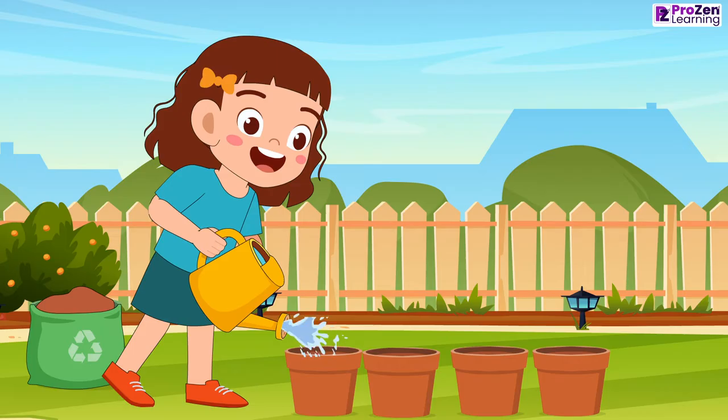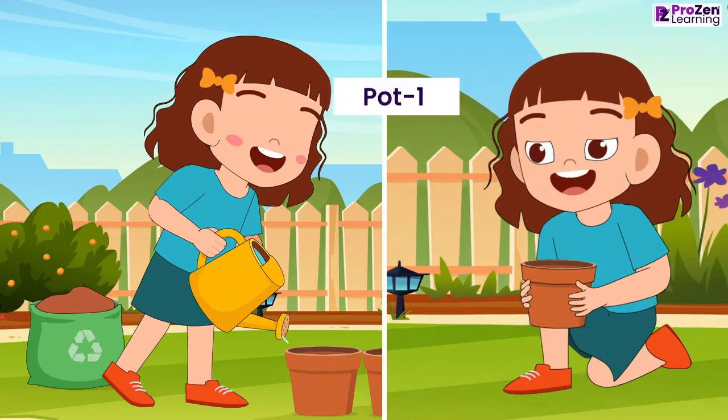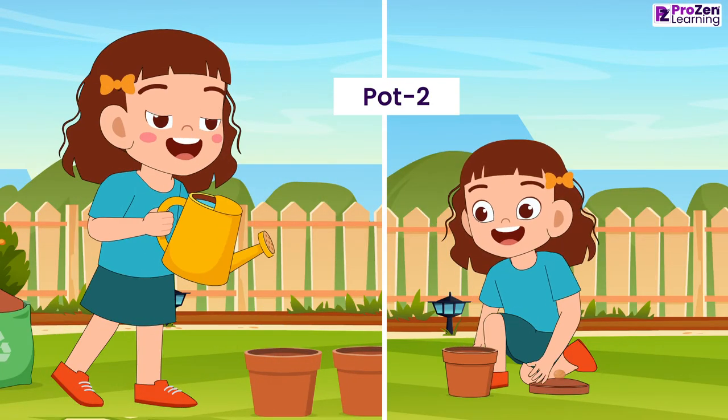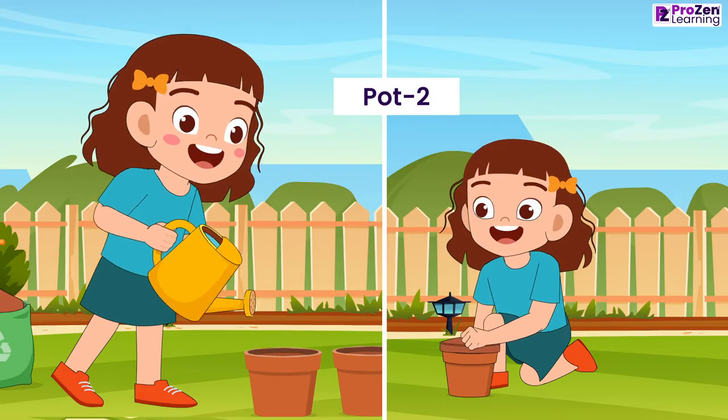In pot 1, Maya adds water to the seeds and keeps the pot in an open area that receives fresh air. In pot 2, Maya adds water to the seeds but keeps the pot covered with a lid.